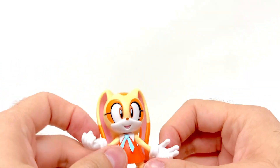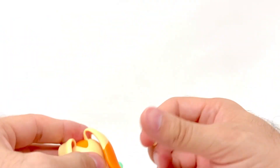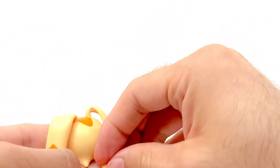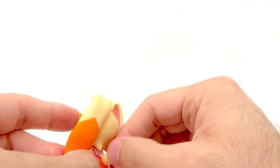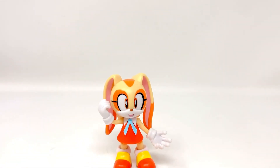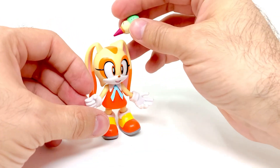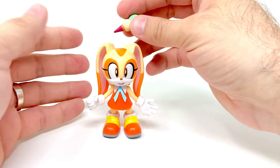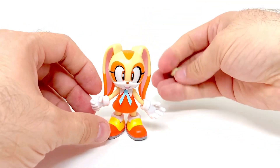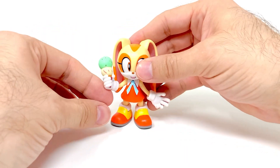Let me snap that right back on. The tail keeps falling out — they didn't really give enough space for it, but there we go, that snapped in pretty good. She is definitely cute and a very nice addition to the line, because we've had so much of the same for a while — tails, knuckles, Robotnik, and Sonic — so it's nice to get new characters like Cream.